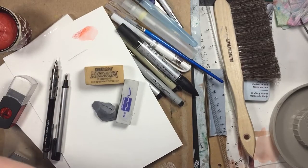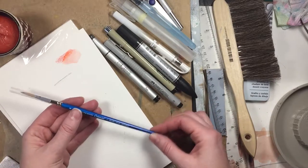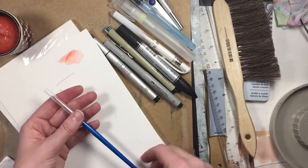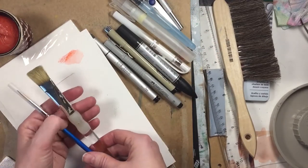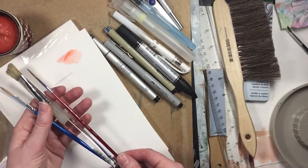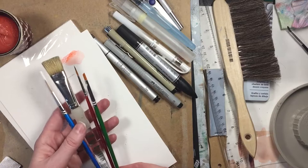Throw in a really nice brush — this one's ten dollars, it's a Cotman Winsor & Newton brush, size six, and it's really universal because it's round and it's a favorite of mine. A good assortment of brushes would include a round, a larger brush for washes all over your page, a small liner for tiny detail — a size zero would be even better — and then a chisel or angle brush for detail. All four of these would be really great for painting.